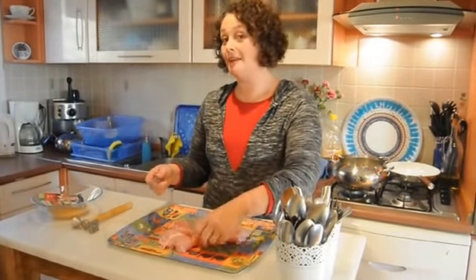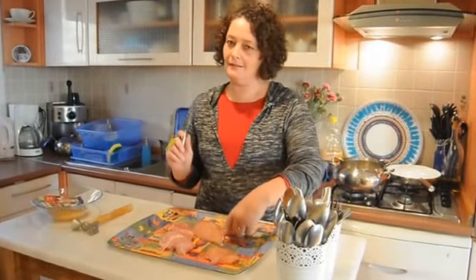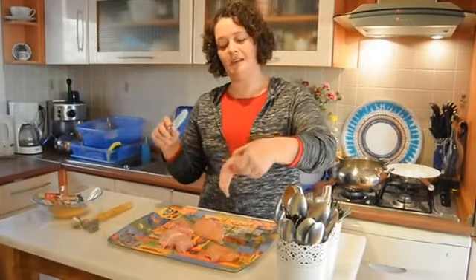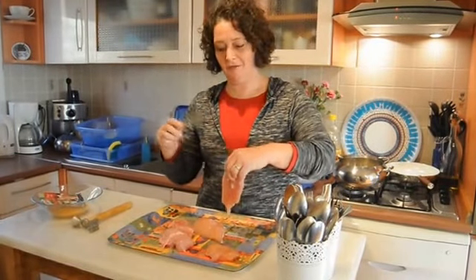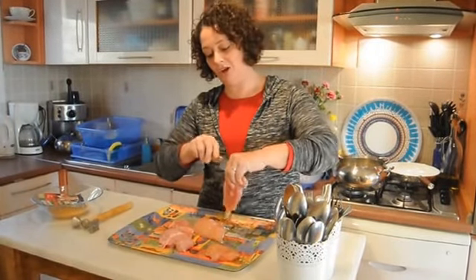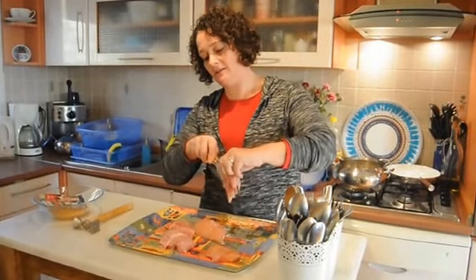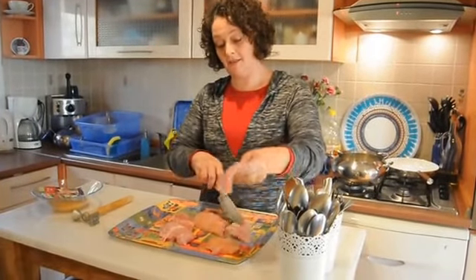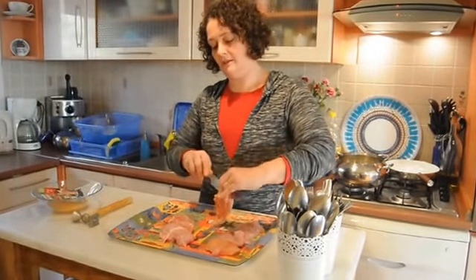We're going to start with making the schnitzels. It always looks very impressive in the restaurants, but it's actually very easy to make at home. Mine might not be restaurant quality, but I bet you it will taste as good. I take the fillet and a flat, sharp knife, and try to hold the fillet and cut lengthwise through the thick parts. So there we have a piece — this one is nice and thick.